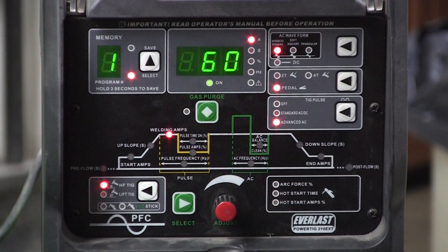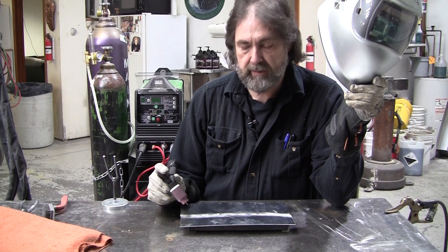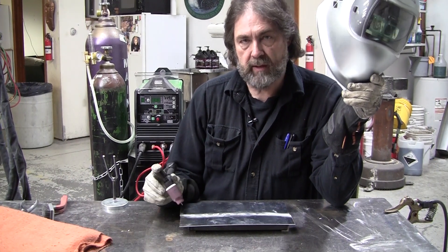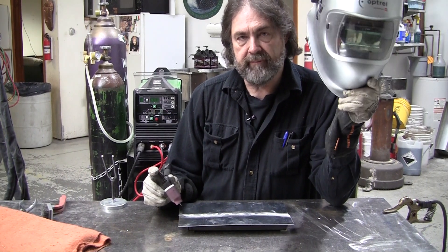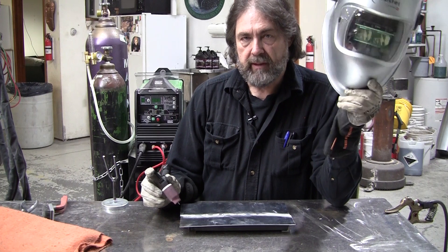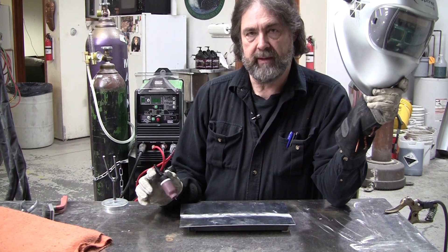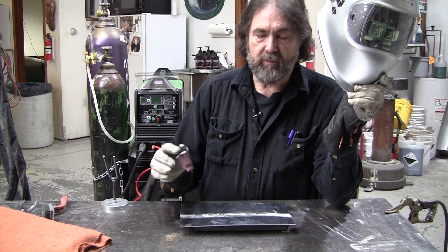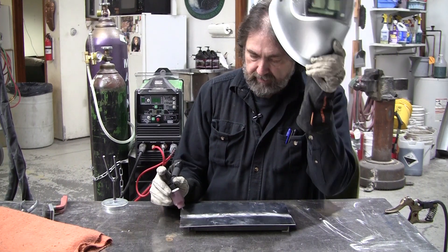I'm back to 60 amps. So those are the relevant settings. I'm going to weld the top first and then run the back with the pulse also. I'm running 50% helium and 50% argon — that makes a difference too. It makes butt welding of aluminum sheet a no-brainer every time. The results are perfect; it looks good and the weld joint is as strong as the parent metal.